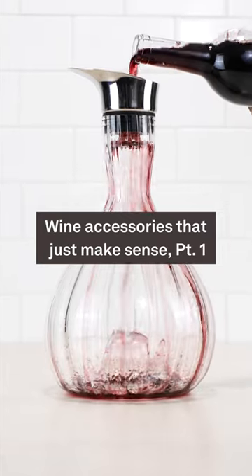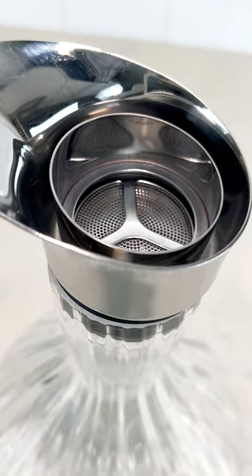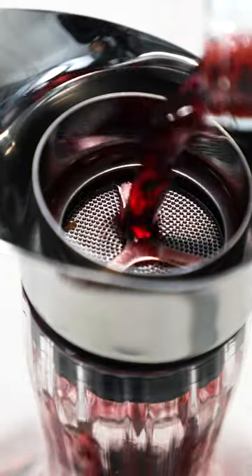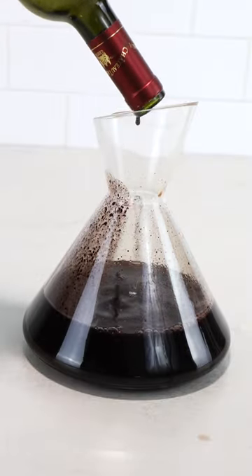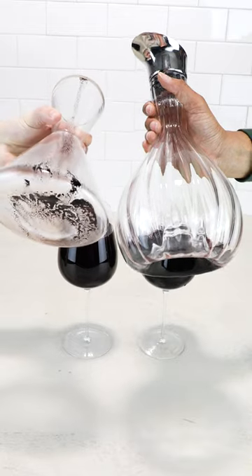Wine accessories that just make sense. There are so many decanters out there, but this might be one of our favorites. The Cascade decanter has two features that we just can't get enough of. Number one, the filter at the top. This catches all that nasty sediment that you don't want to see at the bottom of your glass — it's just a game changer.